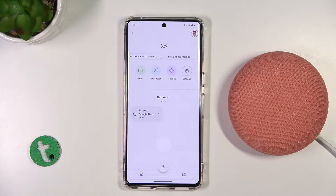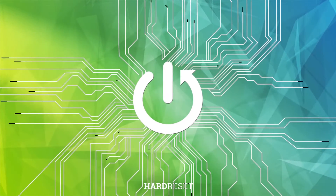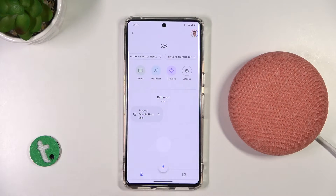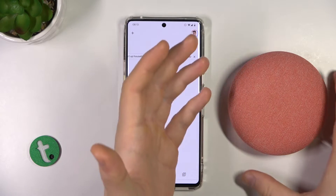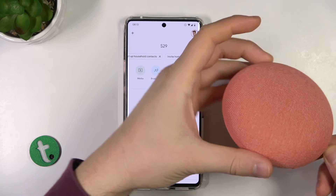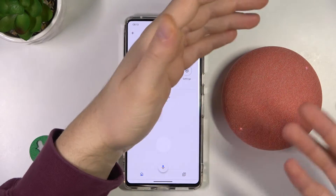Welcome. In this video I'm going to show you how you can force restart your Google Nest Mini Speaker. We have two methods to do it. The first one, we can do it right here by unplugging this power supply cable, so it will be turned off and turn it on when you plug it back.